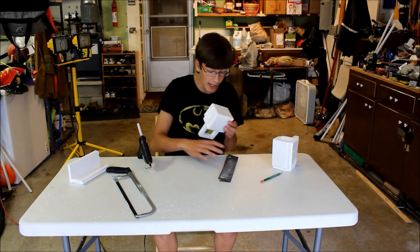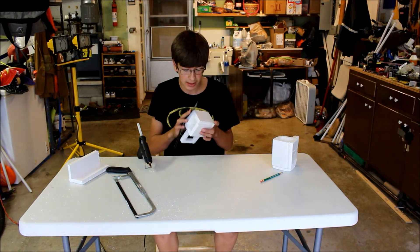All right, so once you're sure that it's dry, take your sandpaper and sand the edges smooth. There you go — we have an awesome cup. Looks really sweet.